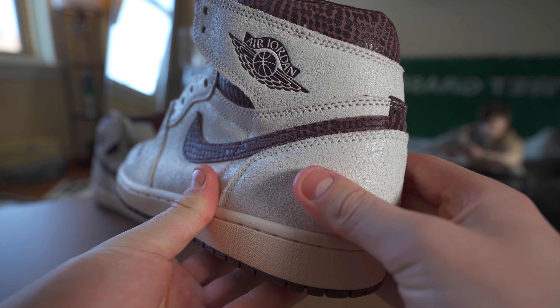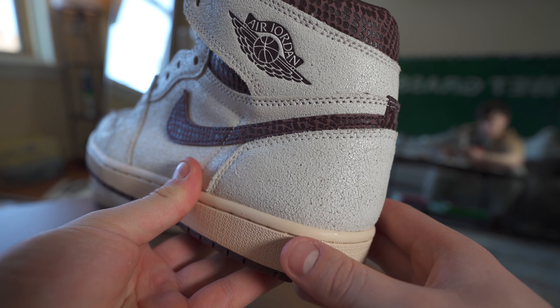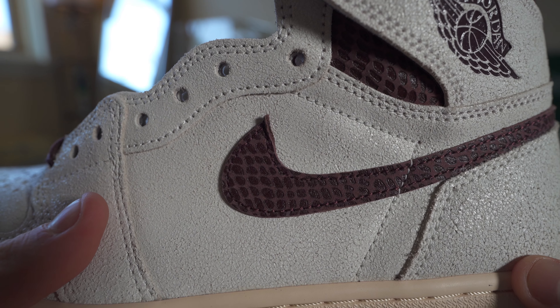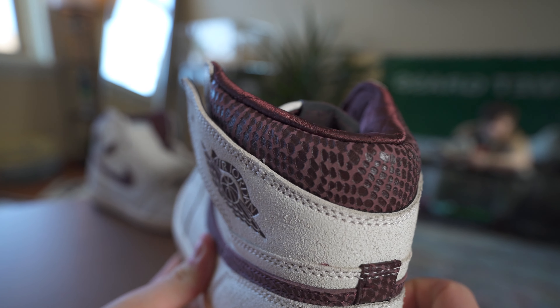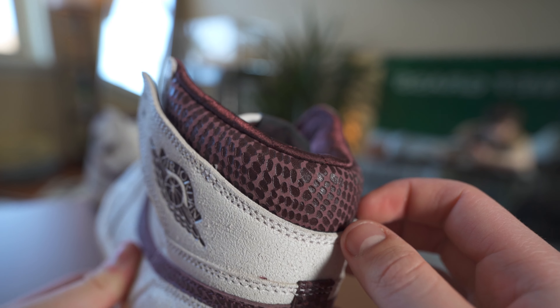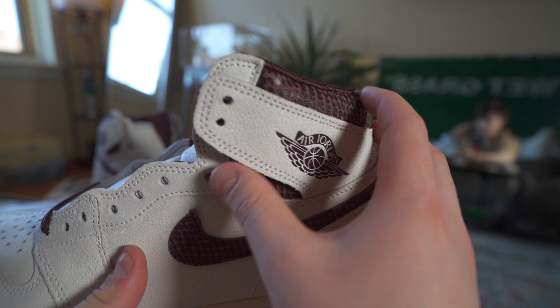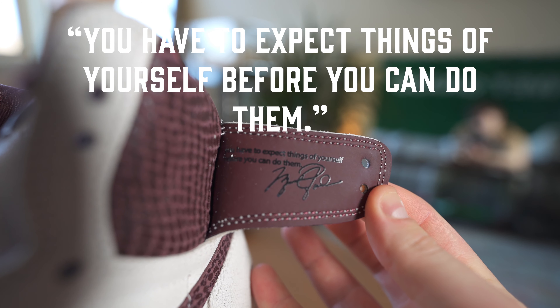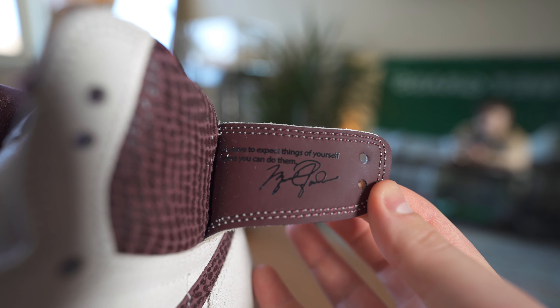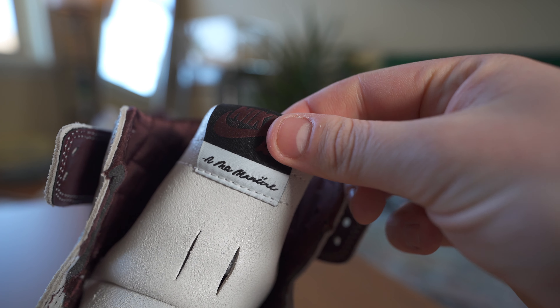This shoe is absolutely gorgeous — there are a lot of details I love and a few I'm not a huge fan of. Starting at the back, we have this speckled leather that will crack over time, so this is going to be a really good pair to wear rather than shelf it. We have almost a snakeskin material on the swoosh — it's kind of hard to tell on camera, but it's almost a material with these dots, kind of different. We have the sail midsole and the burgundy outsole on the bottom.